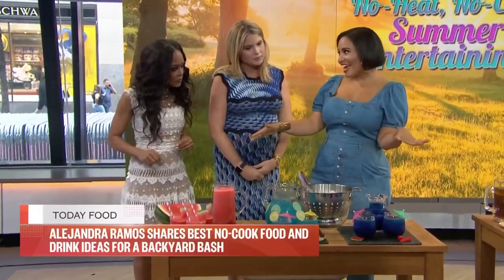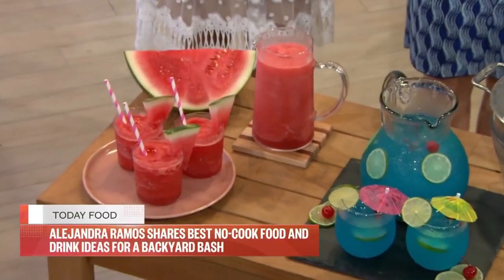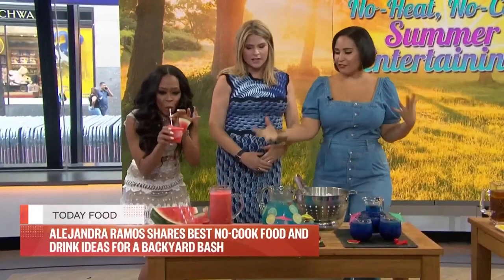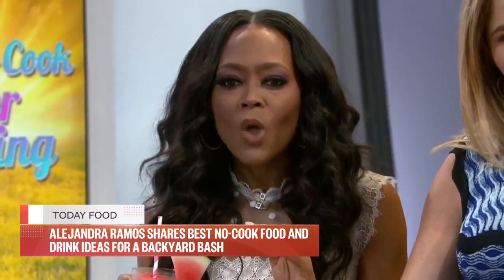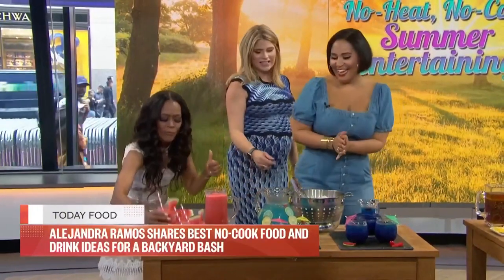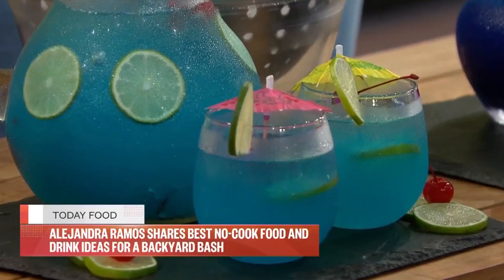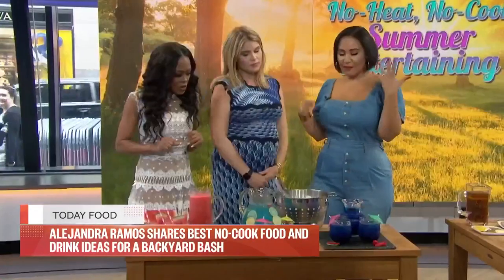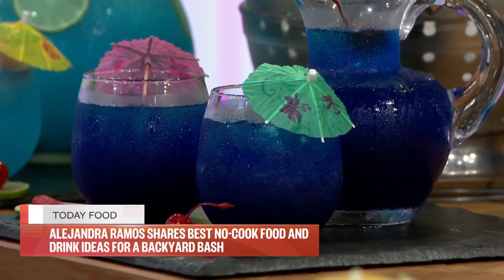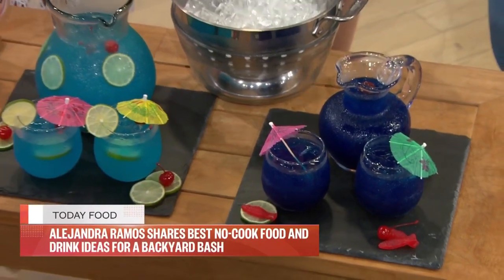So this is a rosé watermelon frozen drink — a watermelon with frozen watermelon and a little bit of rosé. Super fun! It's really fresh and cool. For those without alcohol, you can absolutely do a mocktail version. We've got two versions — the mermaid lemonade. This one has coconut seltzer, limeade, all the same flavors, just a little more friendly for everybody, including kids.